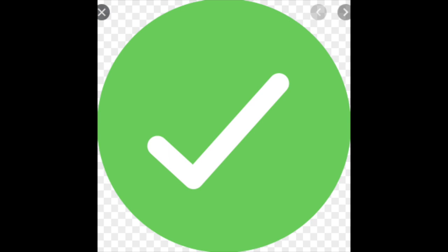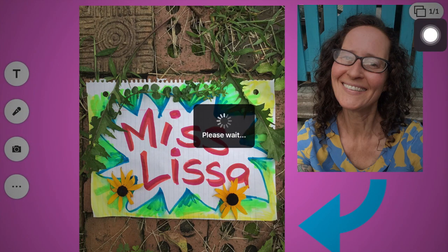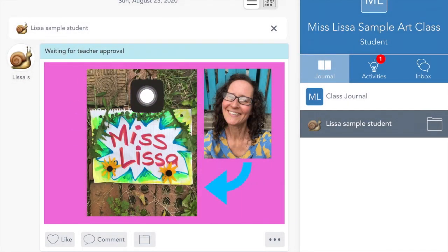Once you're all the way done, up here in the corner is that final green circle with a check in it. When you're all the way done, hit that right there. It says it's uploading — and there it is — it's just waiting for teacher approval. I am your art teacher so I will approve it and I might even give you feedback. You could add more if you want, but you could also be all the way done. You just need your face and your name tag — everything else is extra.